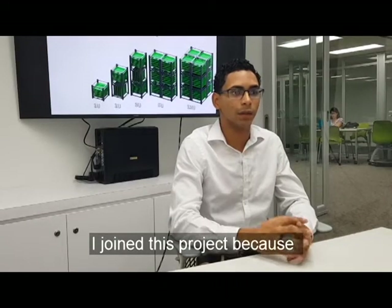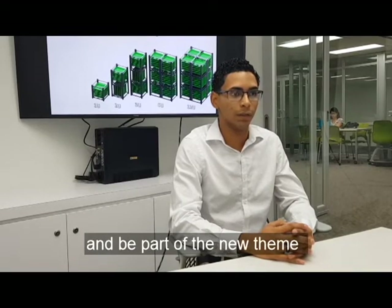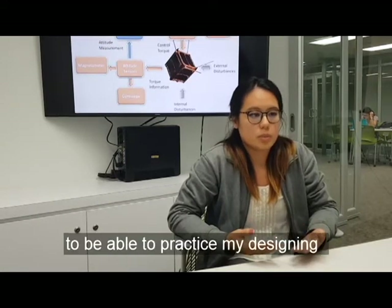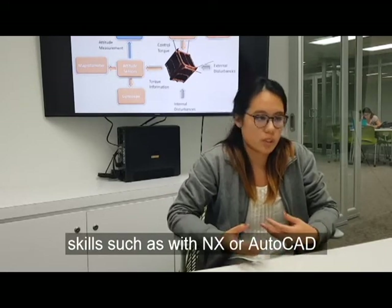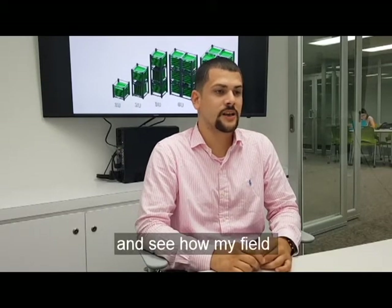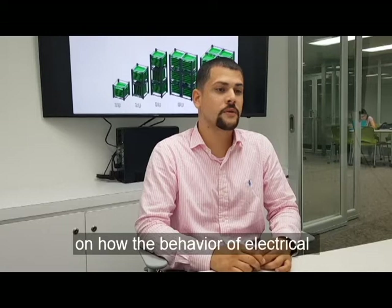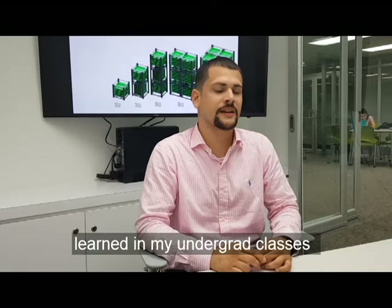I'm enjoying this project because I want experience working on engineering investigation and being part of new things. I'm in this project because I'm really interested in aerospace and I would really love to practice my designing skills such as with NX. I joined this project because I want to expand my electrical engineering knowledge and see how my field can be applied to aerospace. This project has helped me have a better understanding of the behavior of electrical components in space, putting to use what I have learned in my undergrad classes.